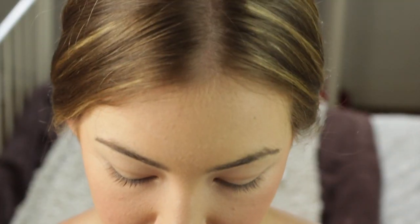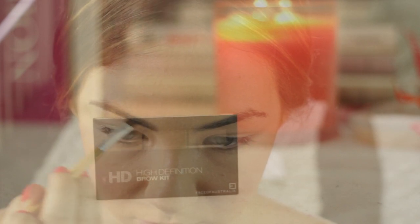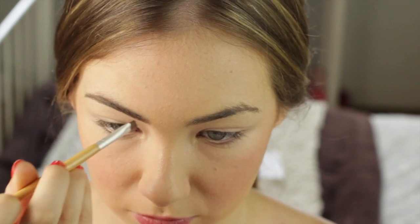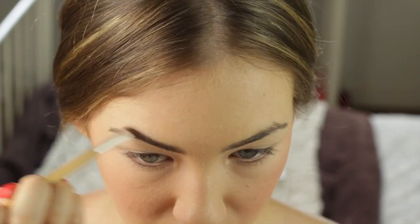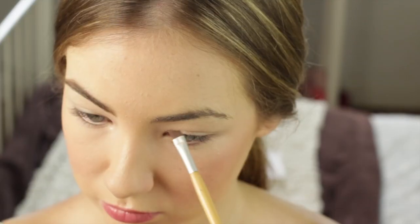Now moving onto eyebrows. I'm using this Models Prefer kit and, taking the lightest colour, I'm going to start filling in my brows starting at the front and just drawing very light lines that go in the direction of my hair. Then I'm going to fill in the front and continue until they look quite full but not overdrawn, because that would look silly.